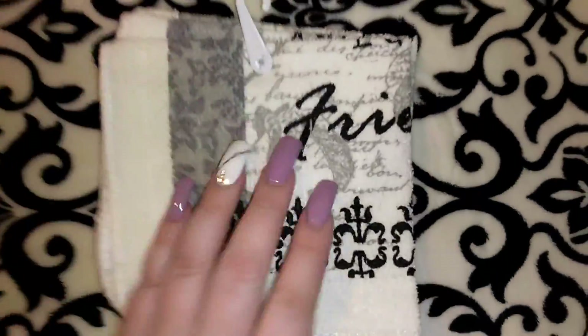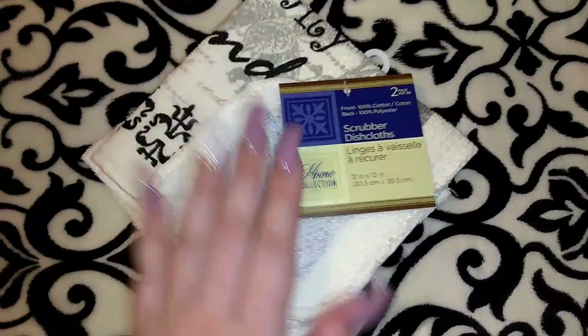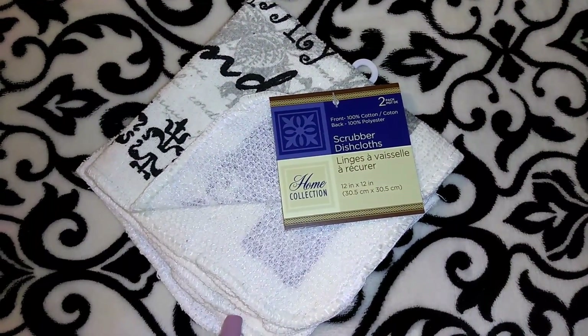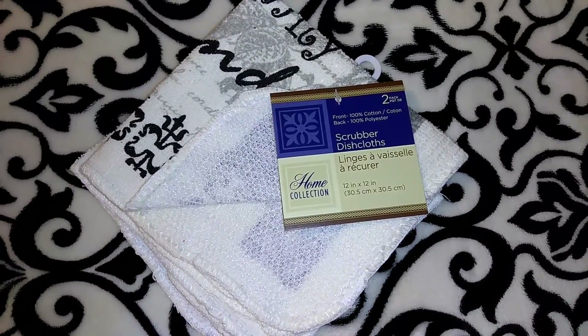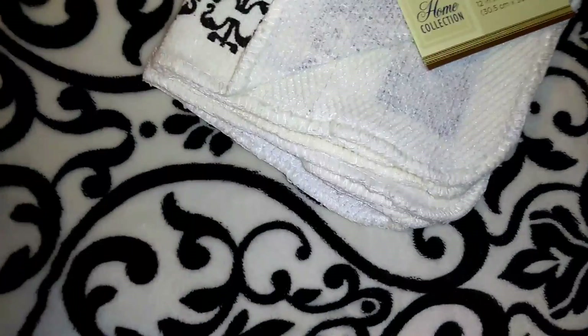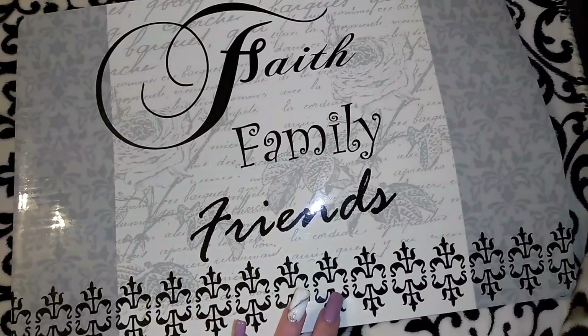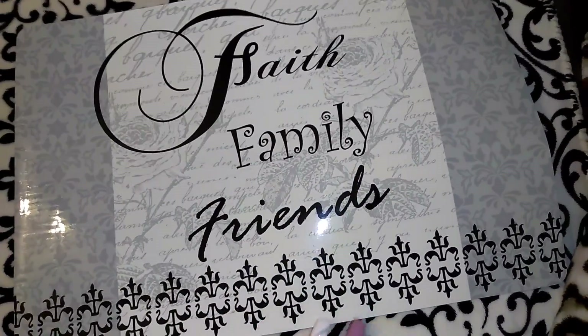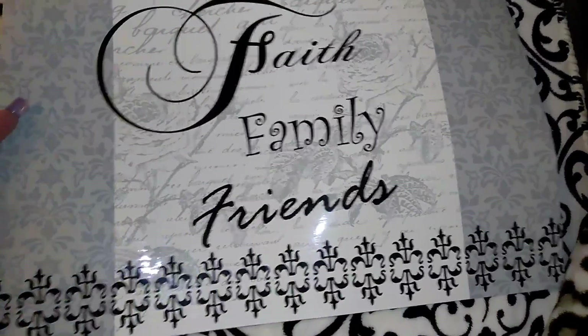I picked up another set of these rags. I really like this print from Dollar Tree because it matches my house — it's got the gray and black. I had already shown you guys the entire set: the oven mitt, pot holders, rag, and towel. I was never able to find the placemats before, but I did find them this time. I didn't want four of them for my table though, so I'll alternate this one at my coffee station.